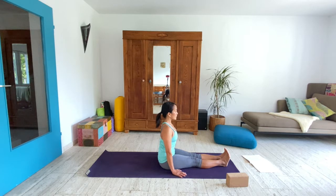The length in the straightened legs, the length in your spine, the torso, your arms, the neck. So sit up tall and reach long.